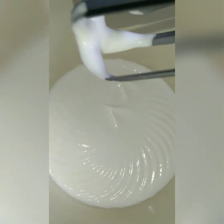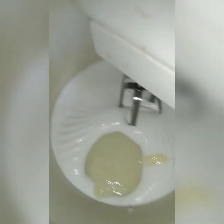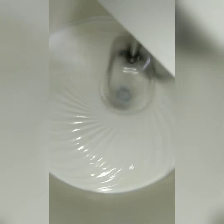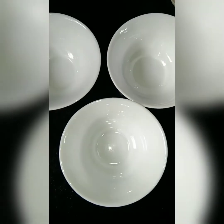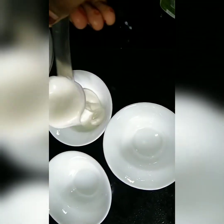Now we are going to mix the milk. I will add a little bit of milk, then add a little more milk.